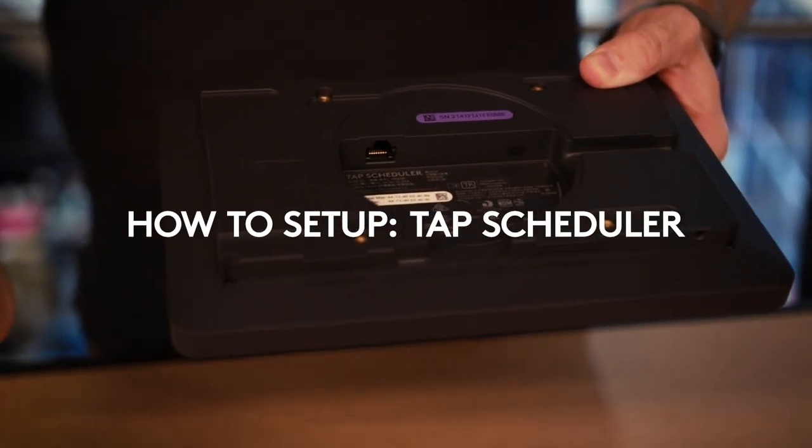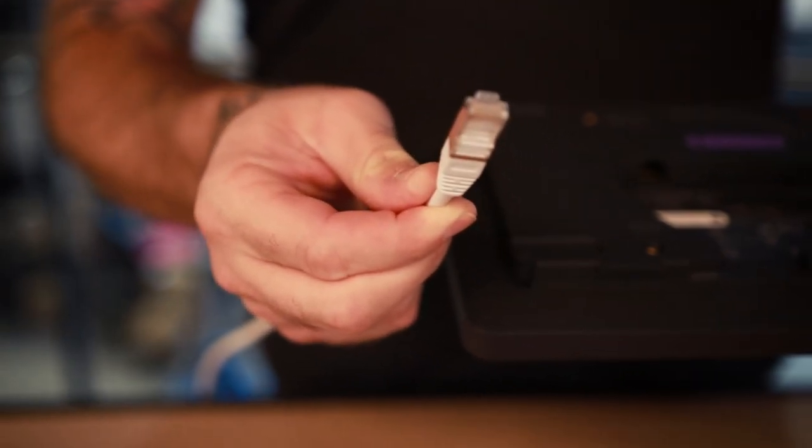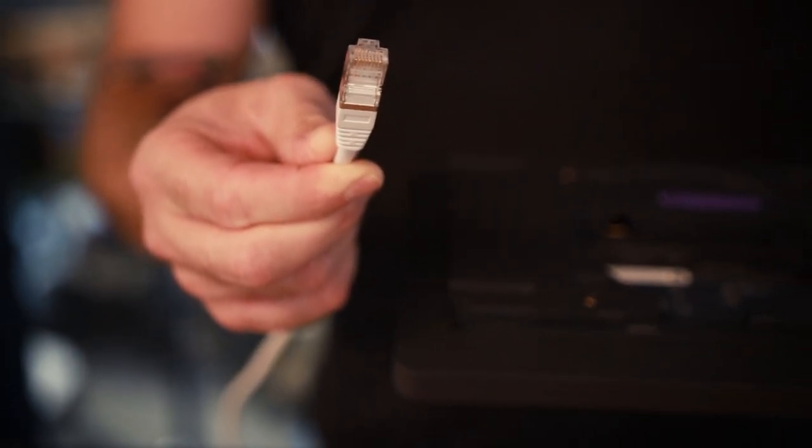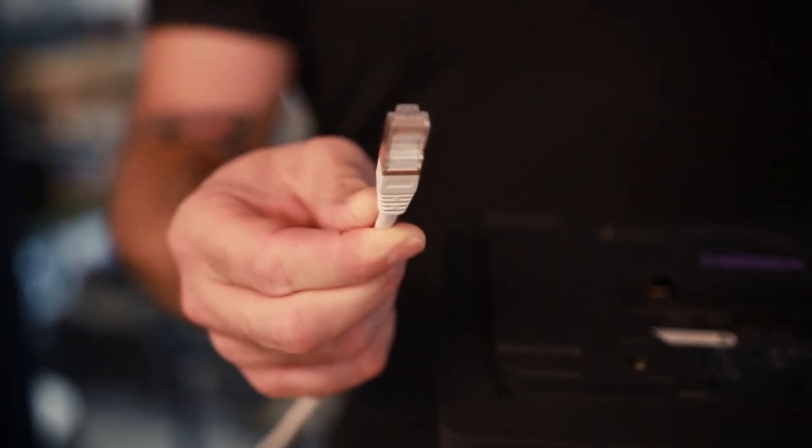To connect your TAP Scheduler, it's as easy as getting your network connection that is connected to your switch that provides power over ethernet and has internet access, then plugging it in and your TAP Scheduler will power up.